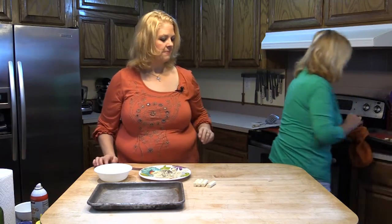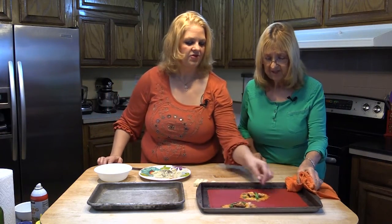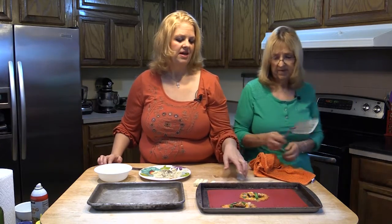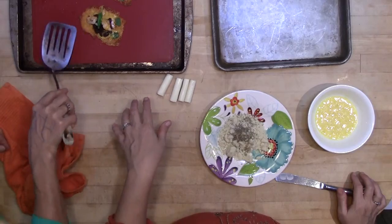So real quick, we're going to show you what our nachos look like. They did brown up a little bit more and the cheese melted on top of them — they're pretty hot. So what we're going to do before we taste these, we're actually going to let these set up because they do something beautiful and magical after they set up.